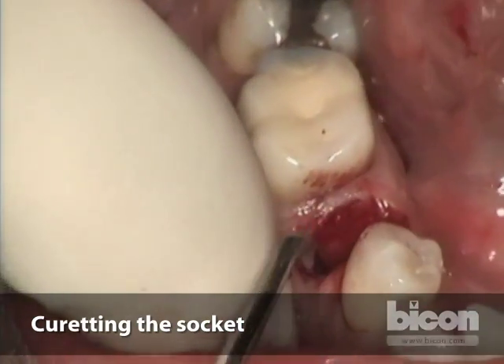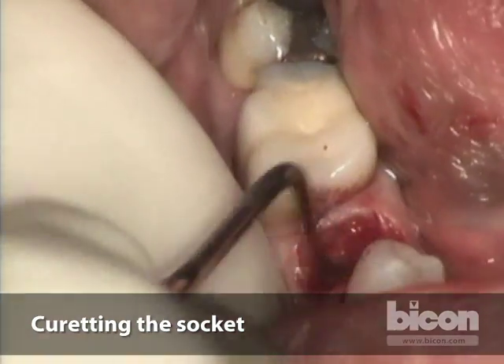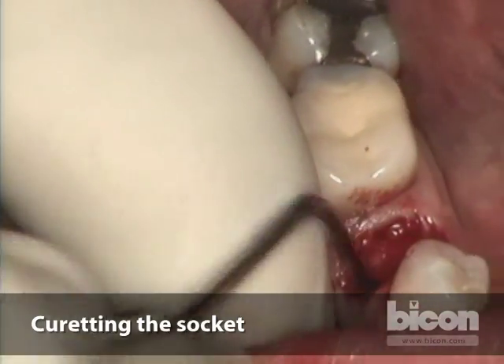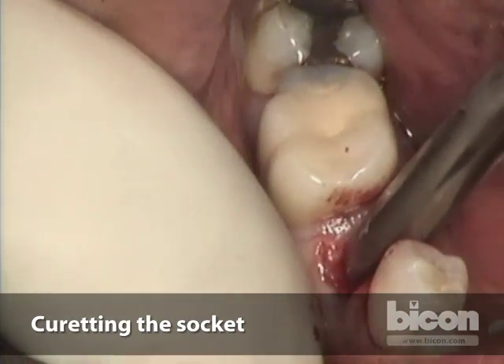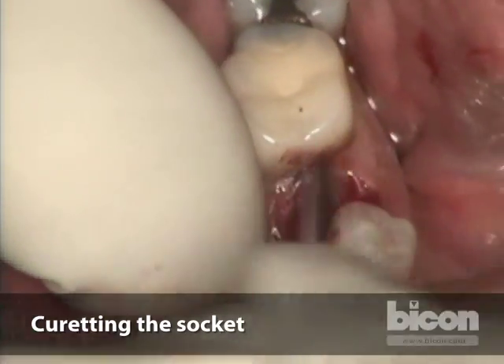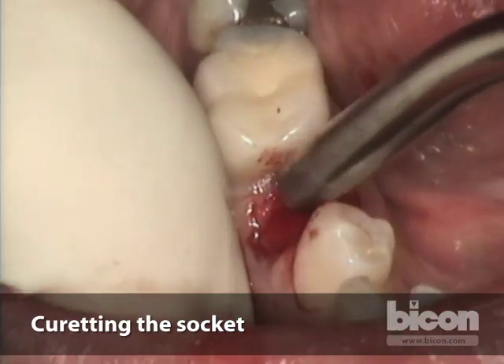Since this tooth had been endodontically treated, we want to make sure we remove any extraneous root canal sealer, gutta percha, or anything left in there — grossly identifying and removing the bulk of it so it's not interfering with healing and integration at the apical portion.